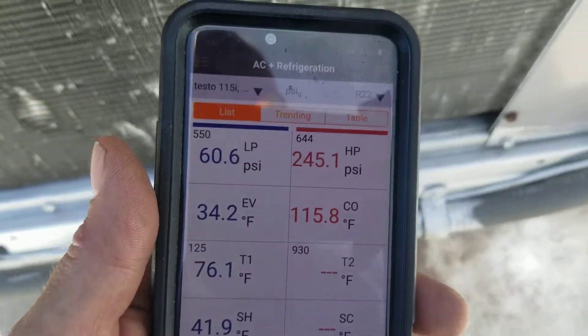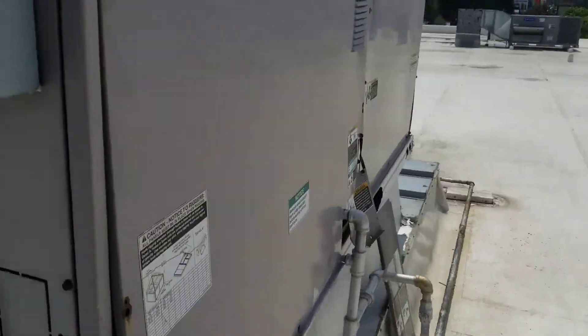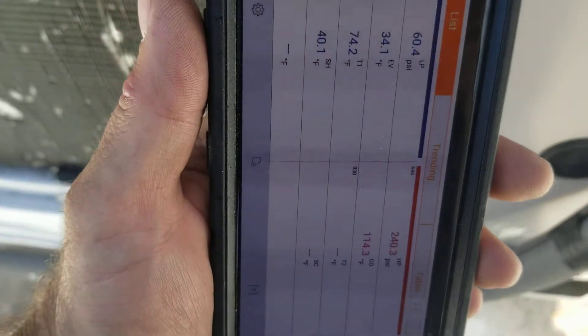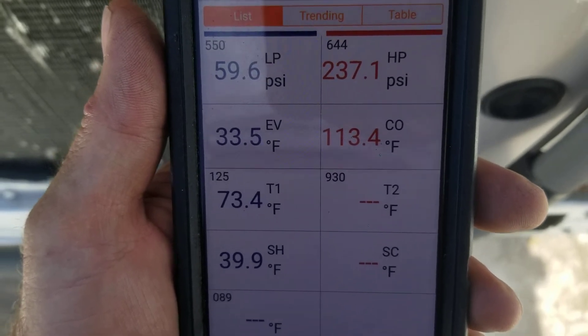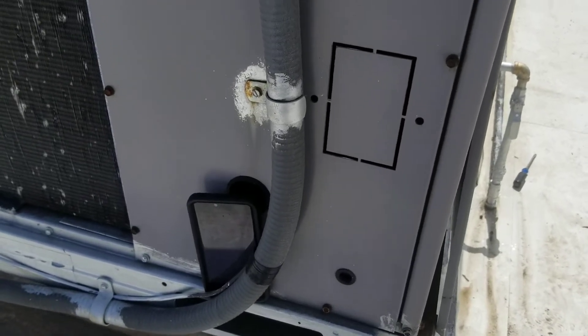Let me pause here - I had to throw the filter door on to get the head pressure down because I was almost pushing 300. I'm on a white roof - it's so bright up here. I'm going to have to transfer a little more.